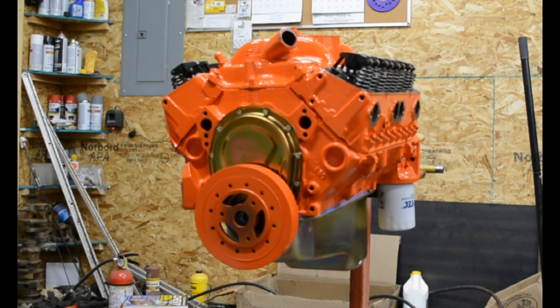It's got the GM 492 double hump 202/160 heads. It's got a Comp Cams hydraulic roller — a pretty mild one since this is going in my four-wheel drive truck. It's got LS beehive style valve springs, roller tip rockers, Comp Cams hardened push rods, screw-in studs, and guide plates.